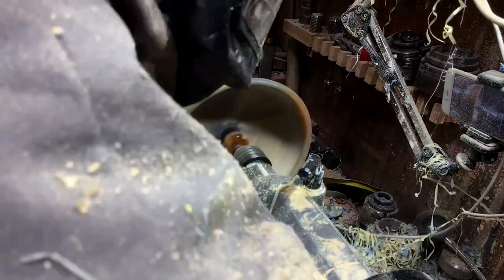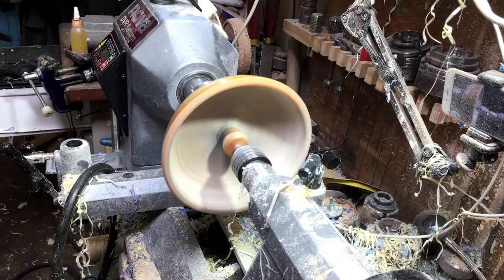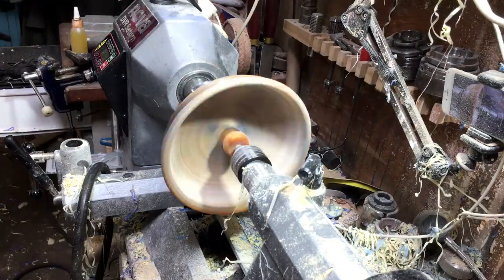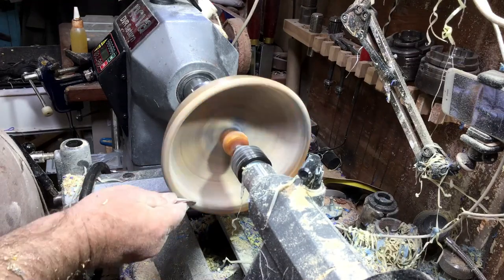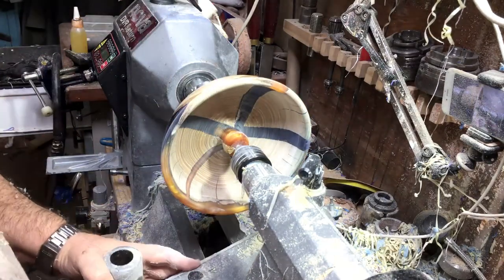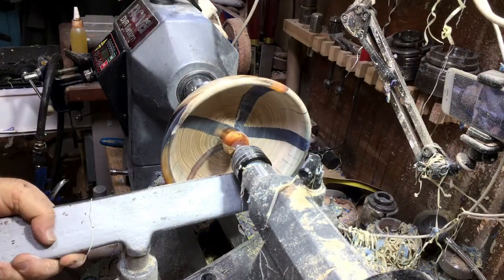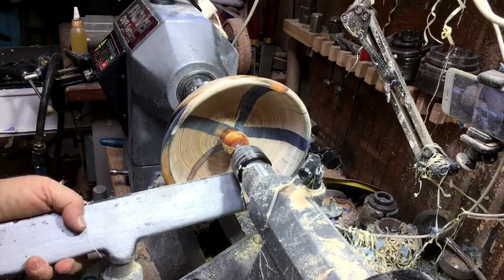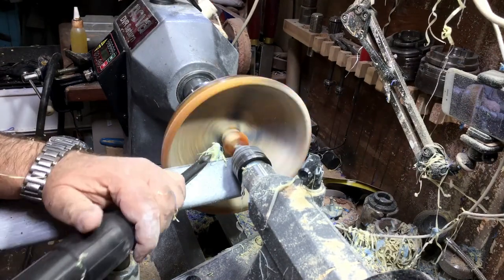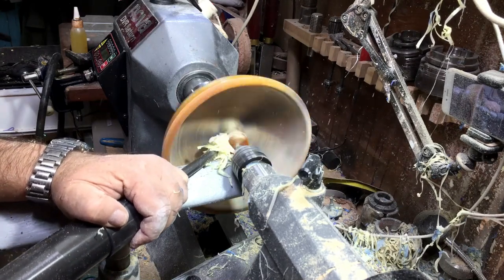The same sanding procedure — 150 all the way to 600. When that's finished, I will take off the center using the diamond shape tool from Black Line to remove it.